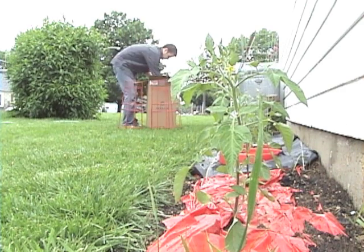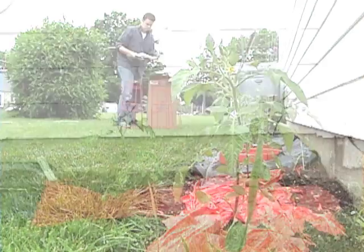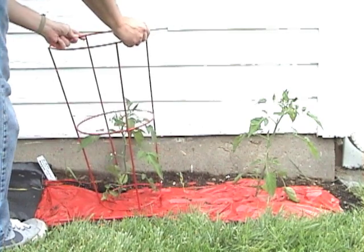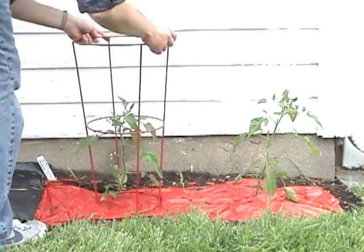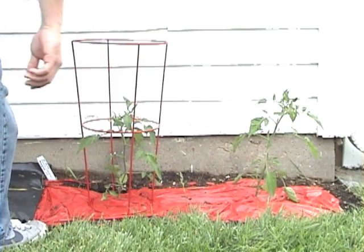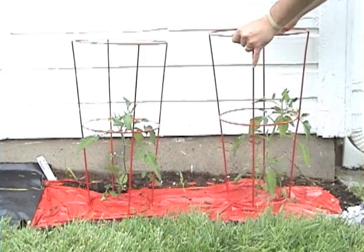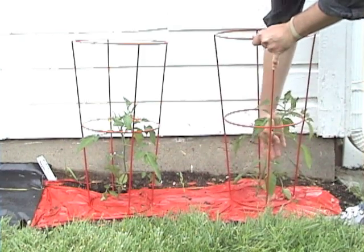PlaceNPen's unique two-piece design allows you to cage young plants, as shown here, or to take advantage of the wide-bottom design, which combined with our PlaceNPen securing system, allows you to cage even established plants. The two-piece design also lets you use the top and bottom separately to support other plants like peppers and eggplant.